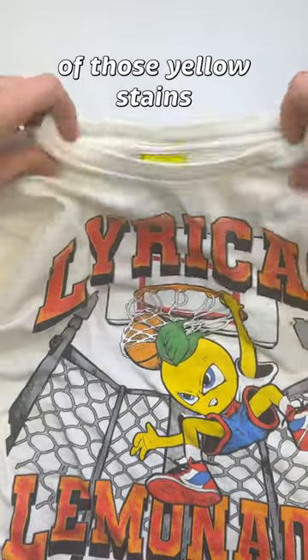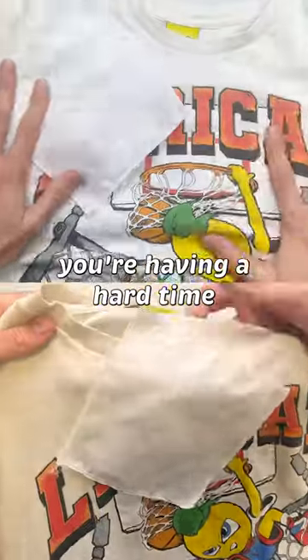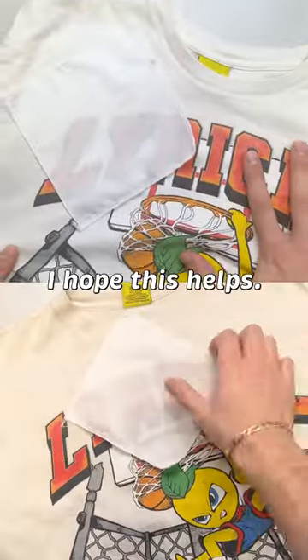The soaking method took care of those yellow stains and gave the entire t-shirt some new life. Here is a side-by-side in case you're having a hard time seeing the results. I hope this helps and happy cleaning.